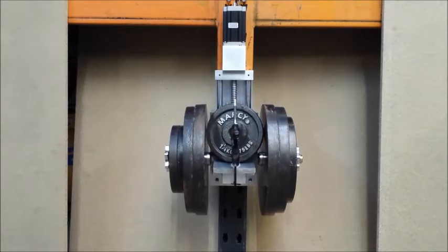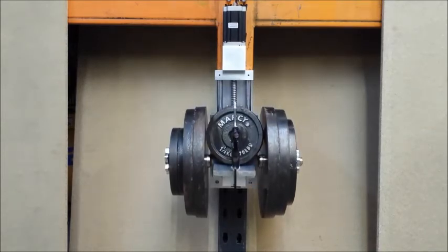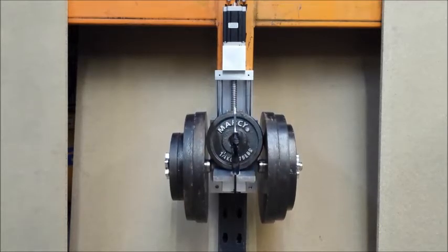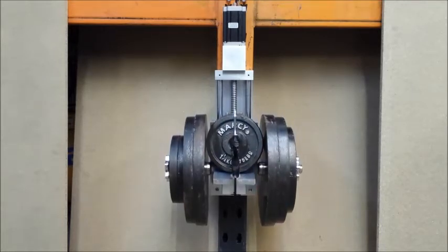Maximum weight is unknown, but as you can imagine, if the power was lost to this motor, the weight would just pull it down to the bottom of the z-axis.